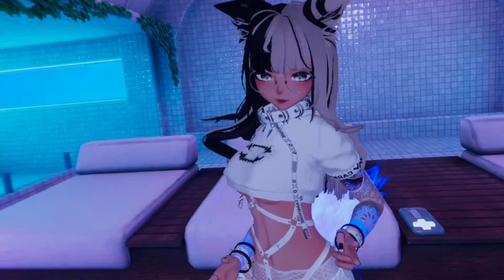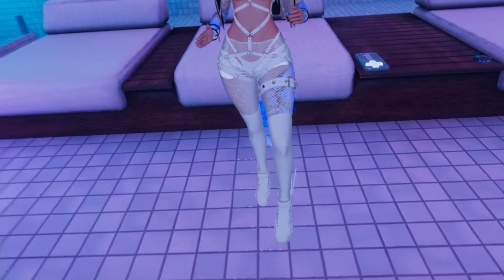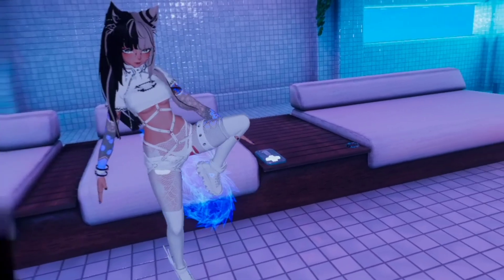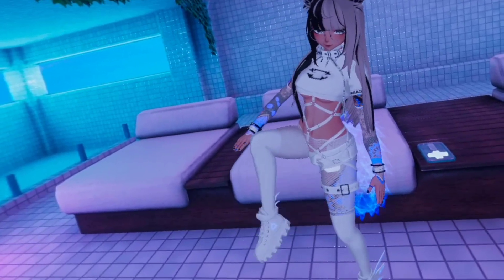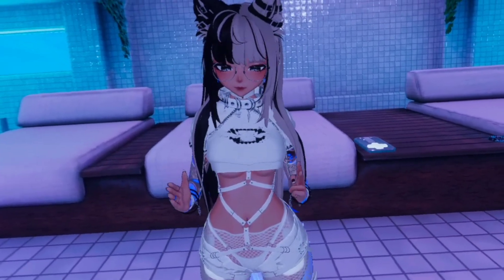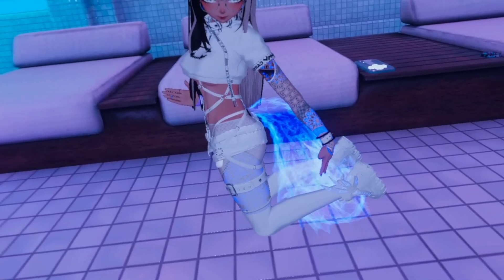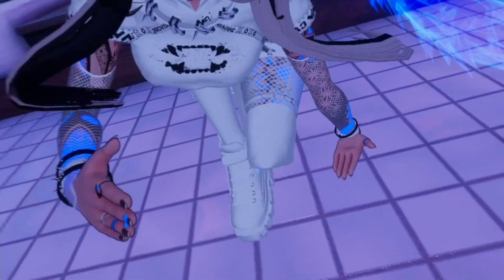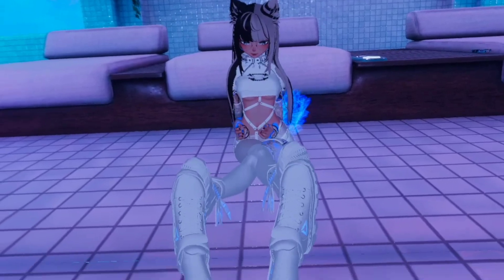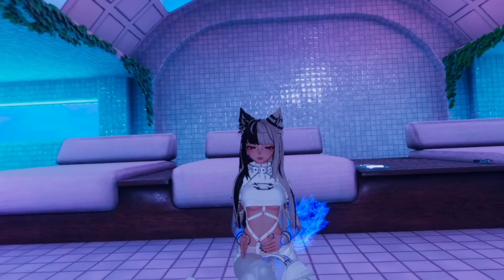I'll need to reset and recalibrate in VRChat. Success — finally both legs are working correctly. I didn't provide my height or do any specific body calibration, yet my body seems to match pretty well. Not perfect, but close enough. When I put my legs together, they cross — there are definitely issues with the body proportions.